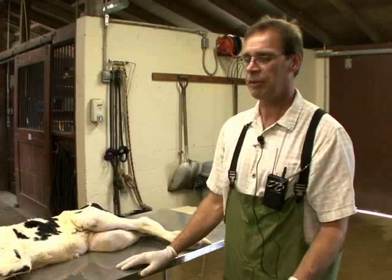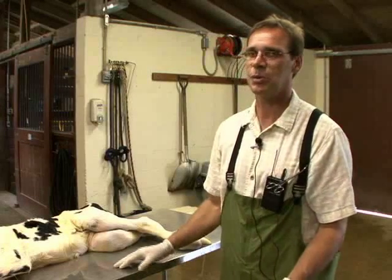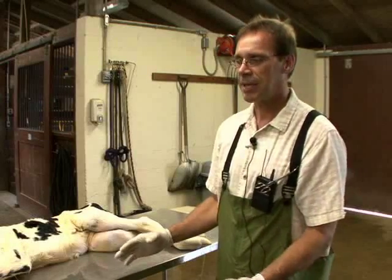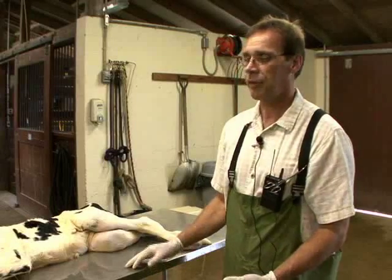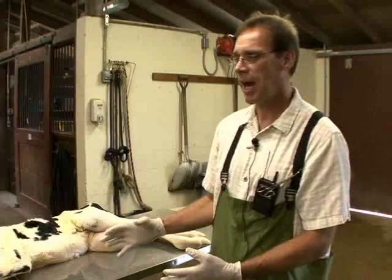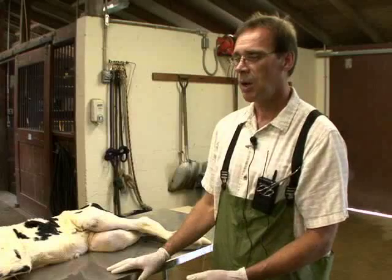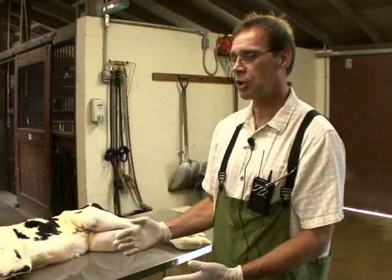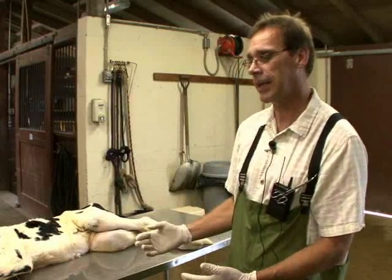One of the most difficult things that a bovine practitioner may be faced with is to determine whether or not the calf is being delivered in an anterior presentation or a posterior presentation. Because we cannot see the calf — it's mostly located far into the cow, into the uterus — we may actually have to rely on the use of flexion of joints to determine whether we have a front limb or a hind limb.